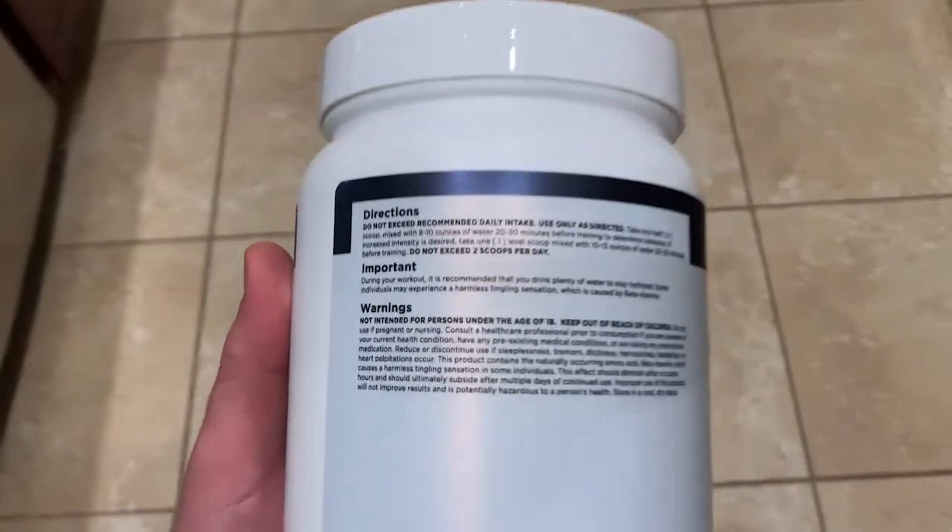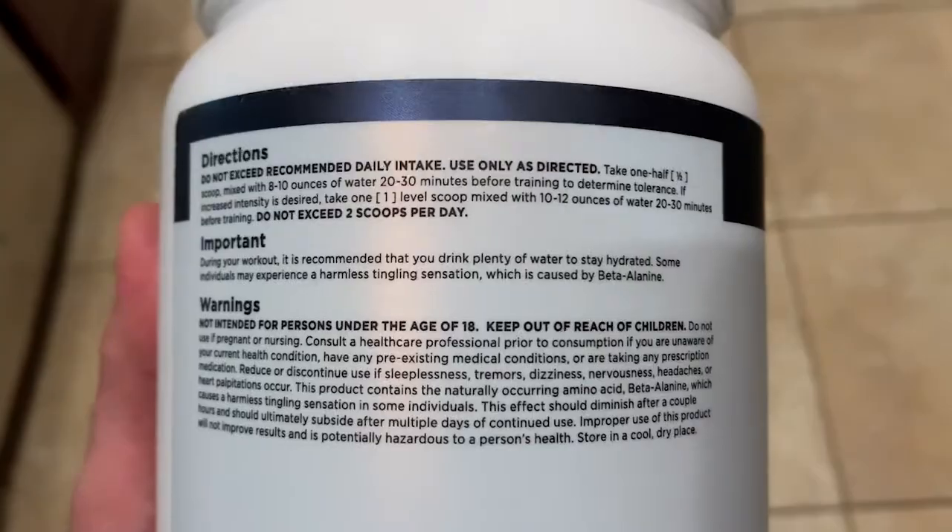The first thing I did is I followed the directions when I was taking it. I usually just take a scoop and pour it in some water, but I wanted to be honest about following the directions. One of the things they recommend is to take half a scoop your first time — I didn't do that, I just took a full scoop. But I added more water because I typically don't like how strong the flavor is, so I usually dilute it. It says to use 8 to 10 ounces; I used about 20 ounces of water.